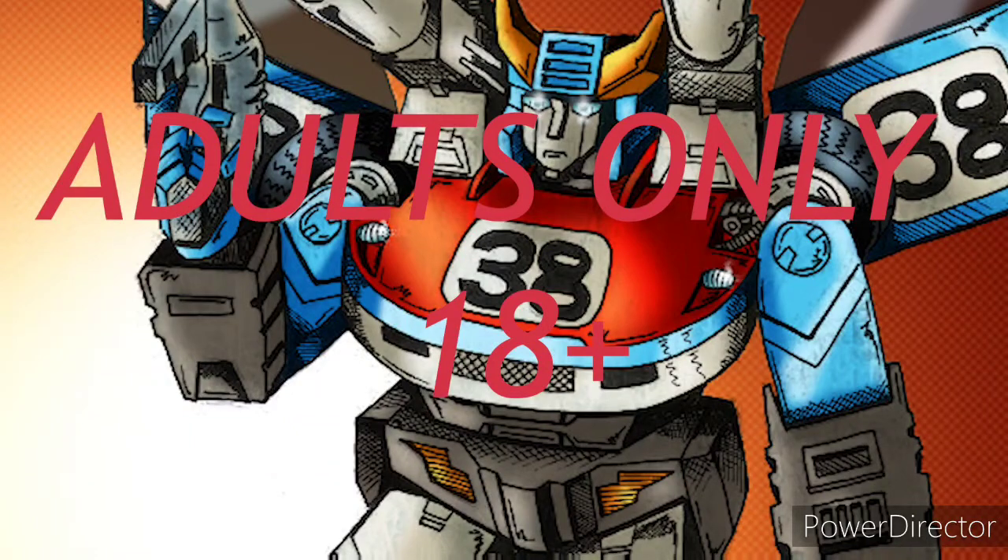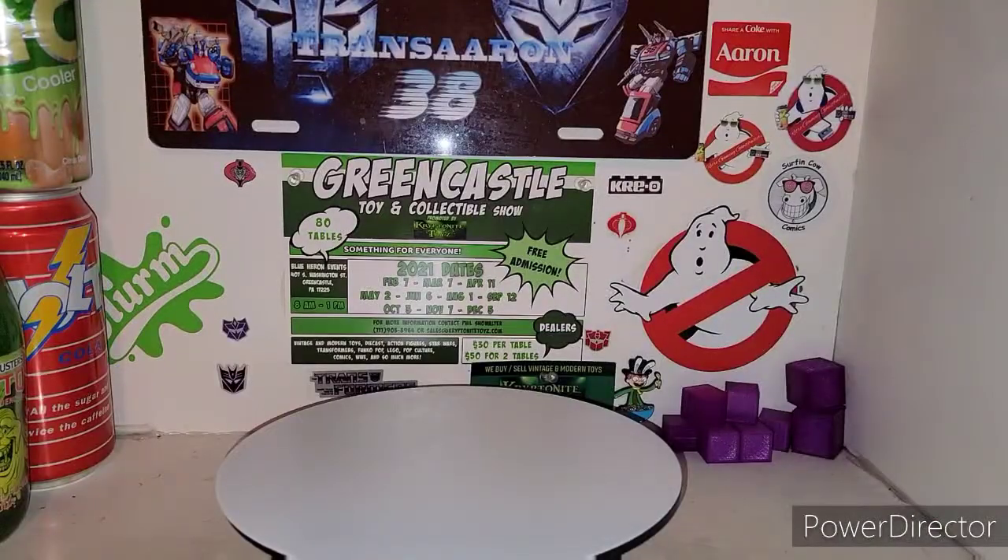Hey everyone, you're watching the baddest man on the planet, TransAaron38, and you know what that means? This channel is for adults only, so if you're under the age of 18, go somewhere else. Hey, what is up fellas? I'm your host TransAaron38, coming out with some more Transformers action.